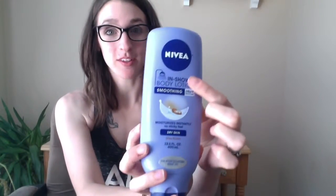Hi everyone, and welcome back to my channel. Today I'm going to be reviewing the Nivea In-Shower Body Lotion, and I have the one for dry skin, or smoothing, as it also says on there.